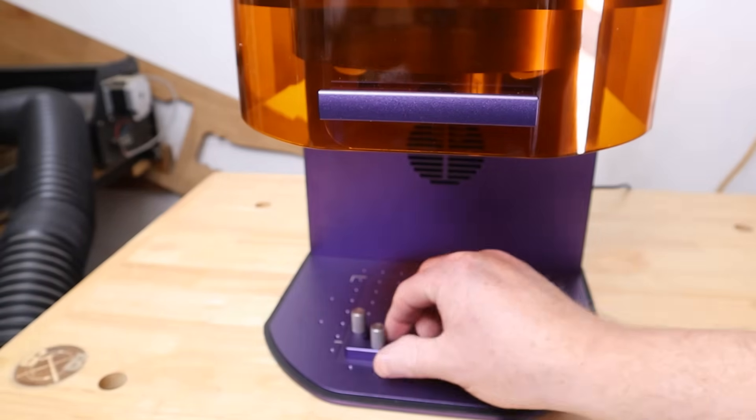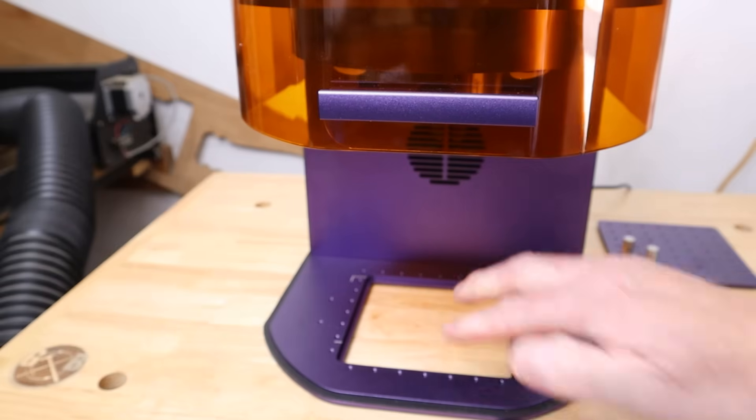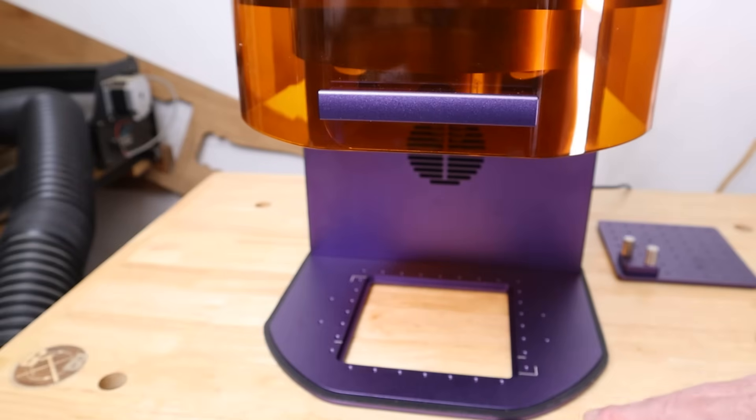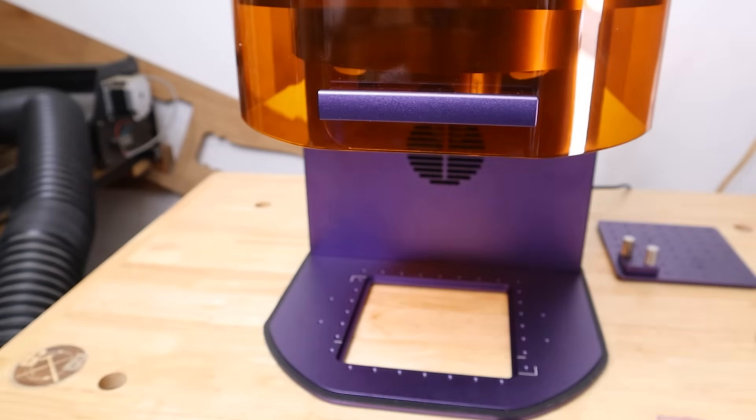The bottom plate is removable so you can engrave through that area underneath — you can raise the machine up. I've actually made a custom platform where you can put something a lot larger underneath and laser through that area to do your engraving.